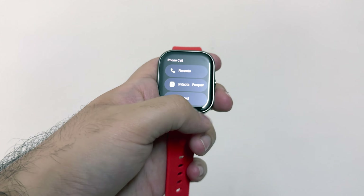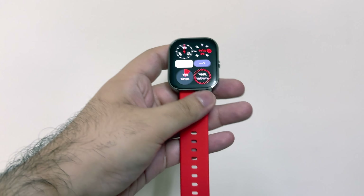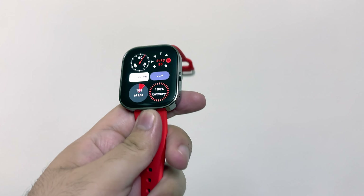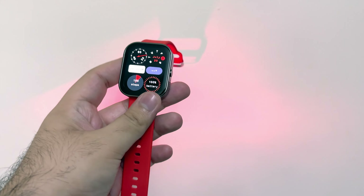It has always-on display. There are a lot of things that come with the watch, where I'm thinking I'll use my Apple Watch. So it is pretty good. Let's look at the box first and then we will go ahead with the video.